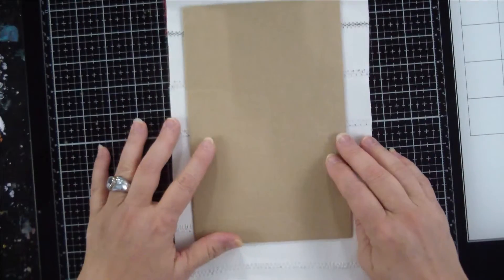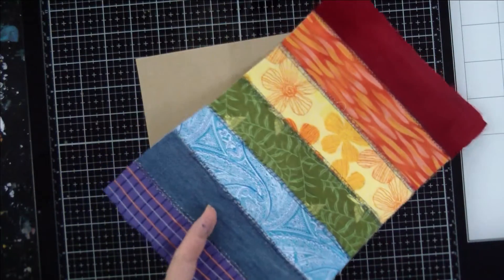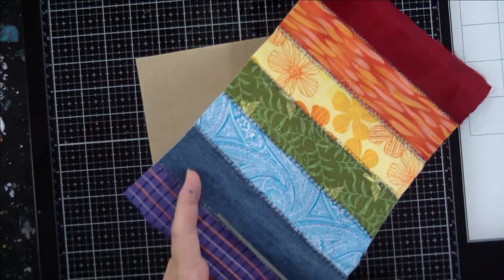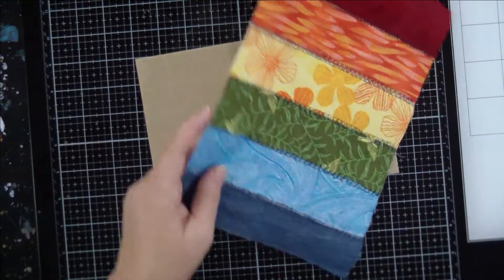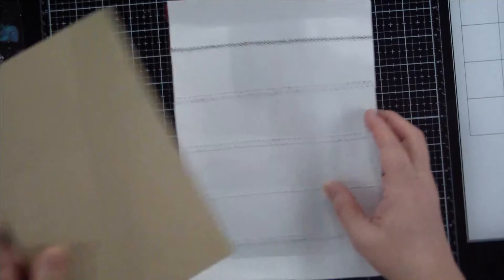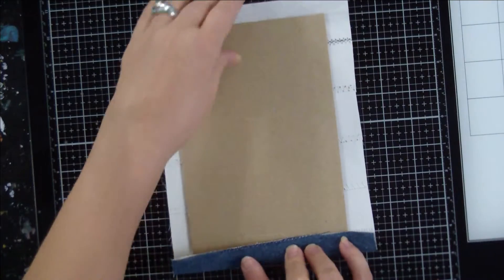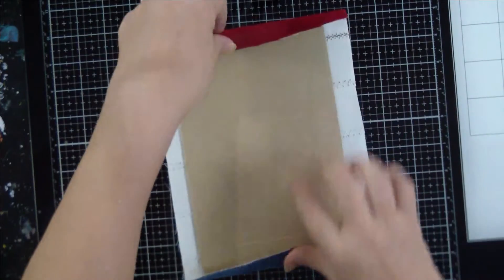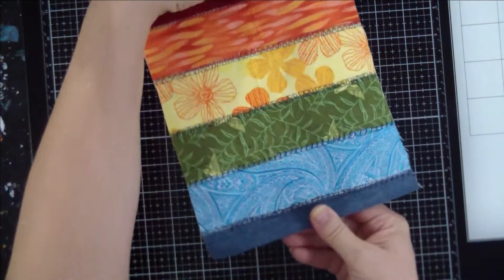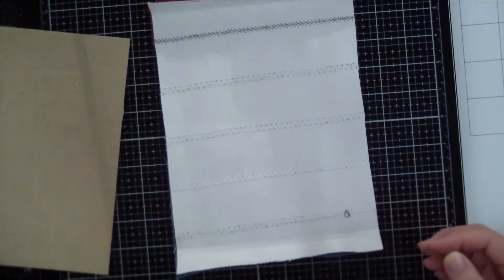That leaves us plenty for the back as well. We can color on that purple on the bottom because we're going to end up cutting it off anyway, and that's a nice scrap for something else. I went to all the trouble of sewing that and now I've just cut off where I've sewn — but let's see how that looks on that side. That looks pretty good.